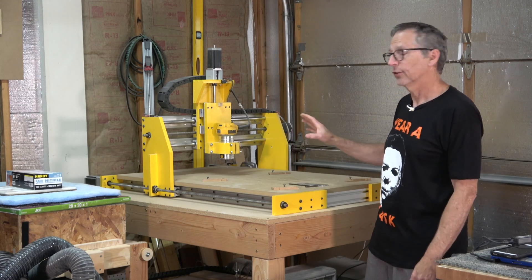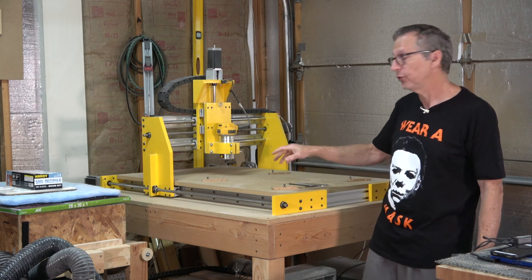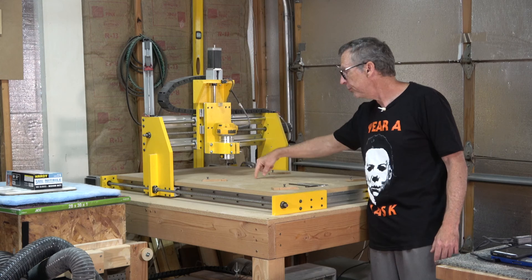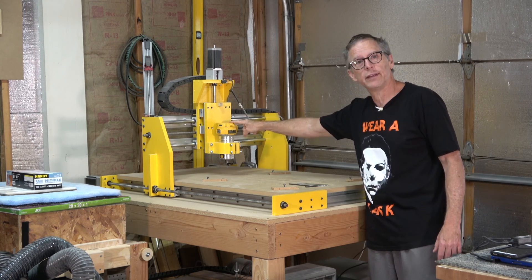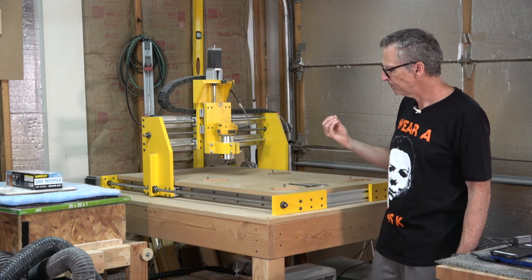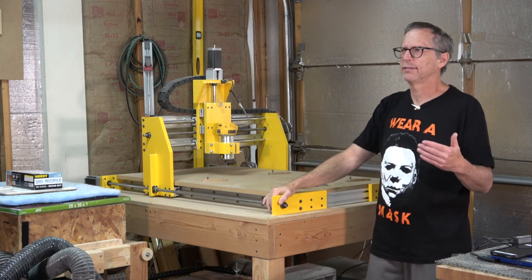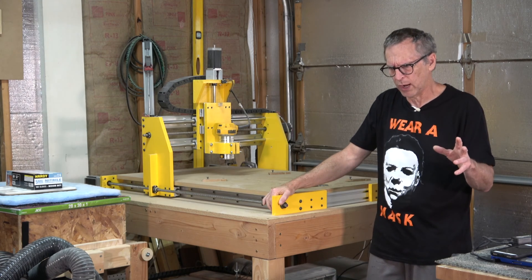The factor which governs the speed of any CNC machine is the spindle. The spindle I'm using on this machine is the same spindle I used on my X-Carve — it's a DeWalt D611 trim router, rated at about one and a quarter horsepower, which is somewhere around 800 watts.